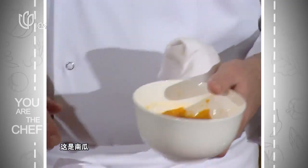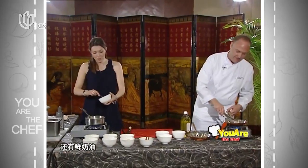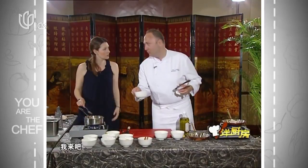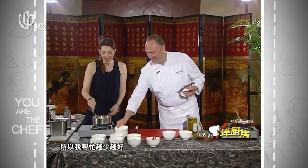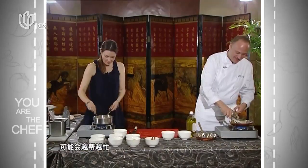As an accompaniment we do a pumpkin mash. We've got pumpkin that's been steamed first, then mashed like mashed potato. We have hazelnut oil here for the finishing, and a bit of double cream. Pour it all in, then add the cream — but not too much. Just a little as possible.